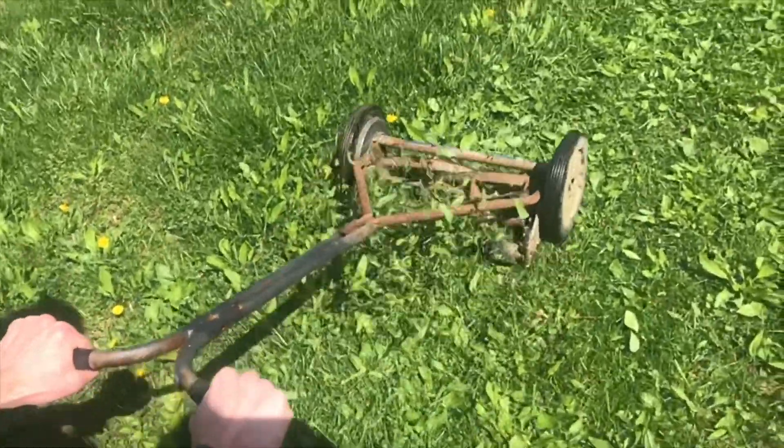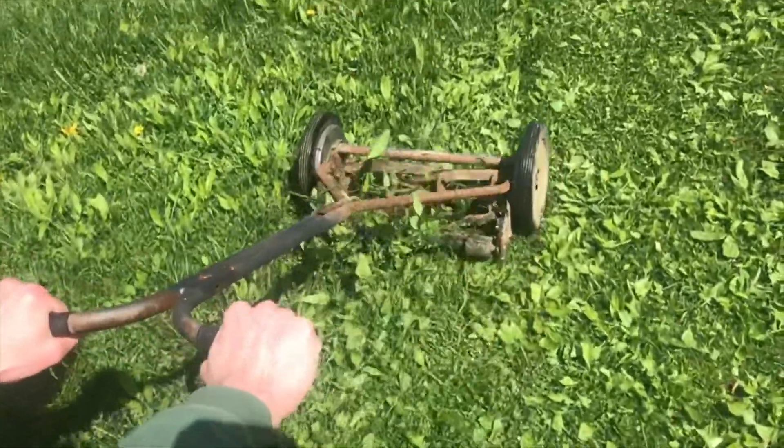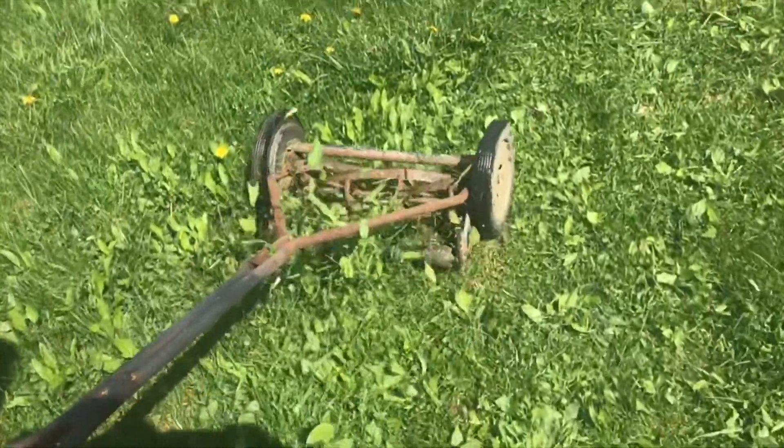These blades on this mower are actually cutting the grass, not shearing it like a normal lawnmower. If you've got enough patience, your lawn will actually look better with this lawnmower than your other one.